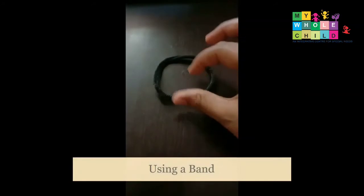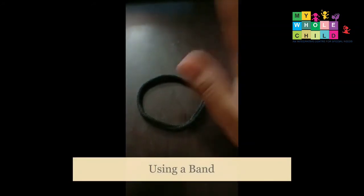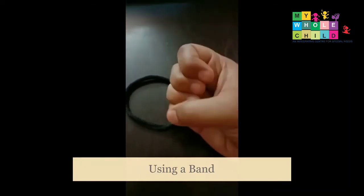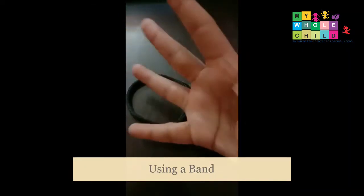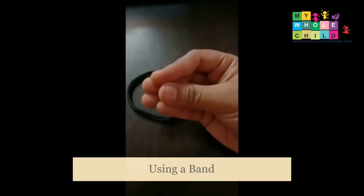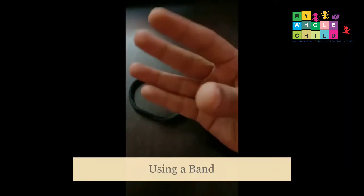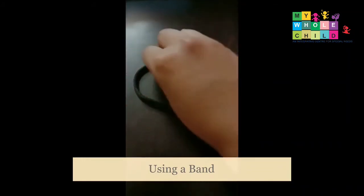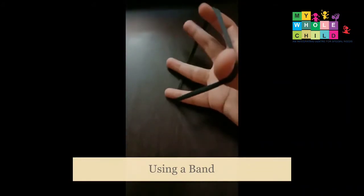For the next activity, we just need a rubber band. Place it onto the child's fingers and then the child has to do extension movements and then come back — extending out and coming back, like this.